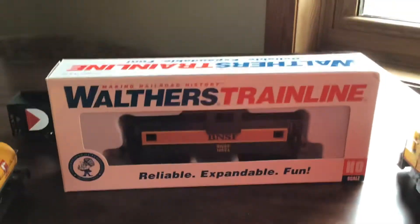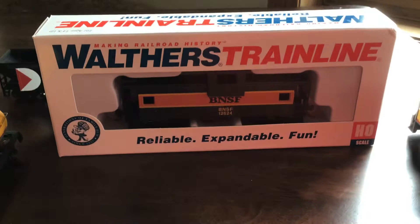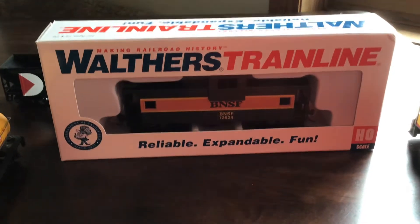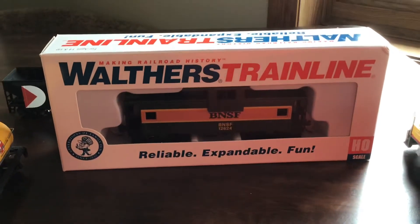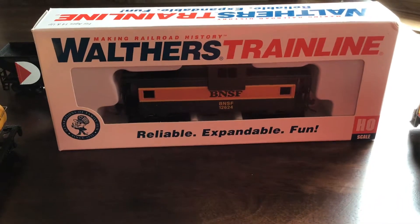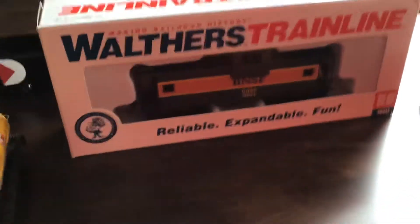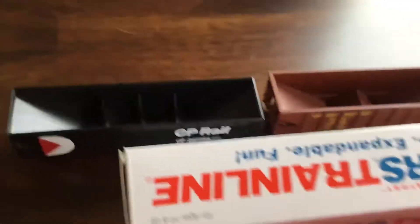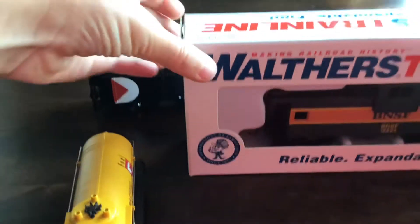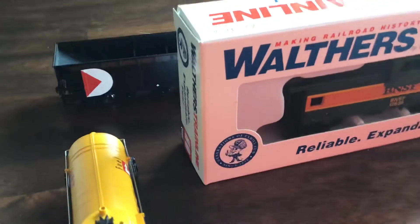Okay guys, welcome back! Today we have an unboxing of a Walther's train line BNSF Caboose. Let's get started. I've got the Union Pacific 2-Bay, the CPU rail over there, Union Pacific tank, and the Union Pacific locomotive right there — so let's get this thing out.